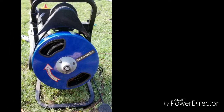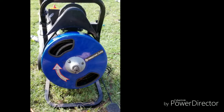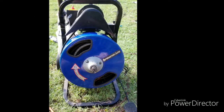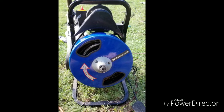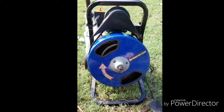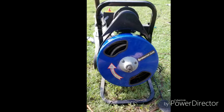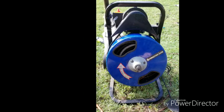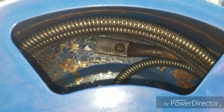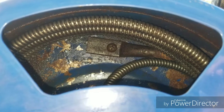Good morning. This is the Hydro Star drain monster drain cleaner from Harbor Freight. I've had this for about 10 years — it works pretty well — but the problem is when you try to get the cable to go back in, it gets kinked up and won't go back into the tube, and they don't explain a good way to do it. Right here you can see where it's bolted into the back of the drum.